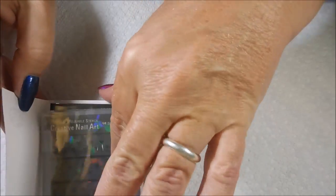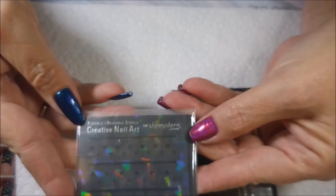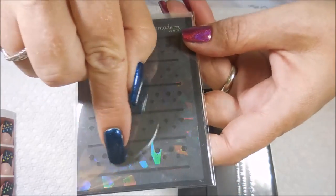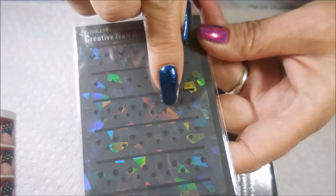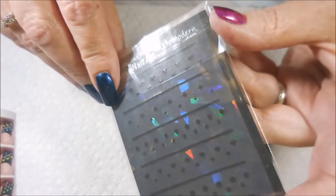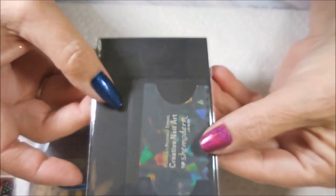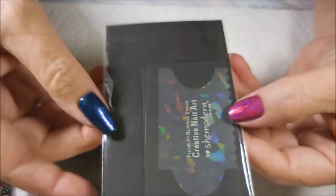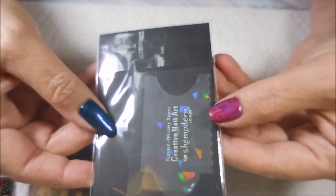The thing we're going to play with today are these stencils. These are really cool — they're reusable and hollow. They've got different lines: circles, fans, teardrops or raindrops, diamonds, and hearts. They're all really, really cute. These are totally reusable, which I love. And this is the new product they've got out — I've seen some of my other friends on YouTube review it and they just look like so much fun. I'm really excited about playing with it.